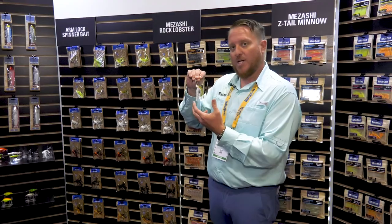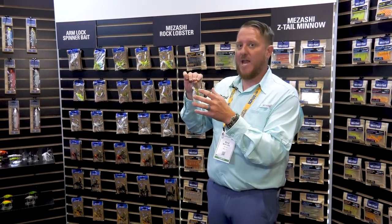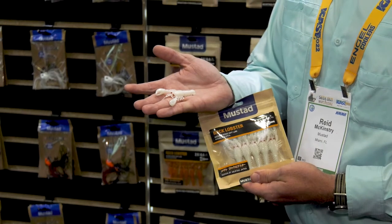The Mazashi Eye is a glass eye that allows light to come through the bait to cause it to glow, so fish have something to concentrate on. They're going to eat the head of this bait and you're going to hook them really well. If you're looking for a trailer, make sure you check out our new Rock Lobster.